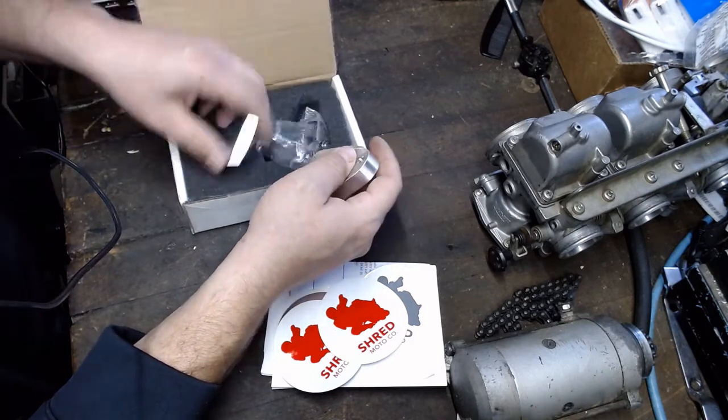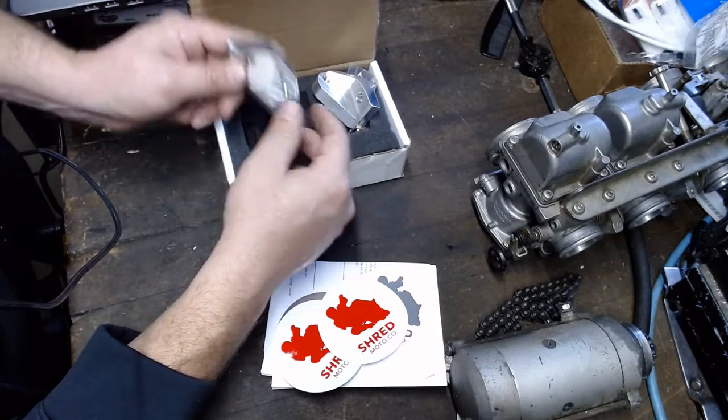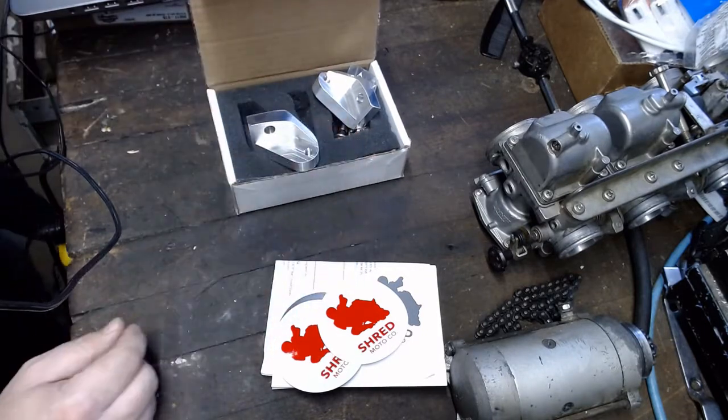Alright, that's all that's in here. Nice little foam thing. That's all I got. Let's do the install.